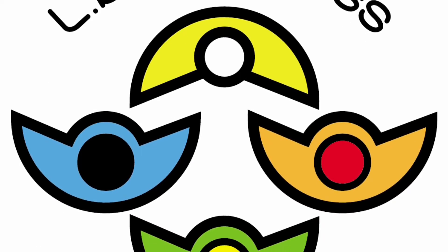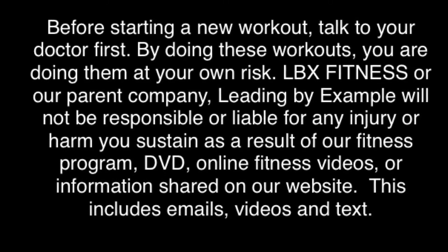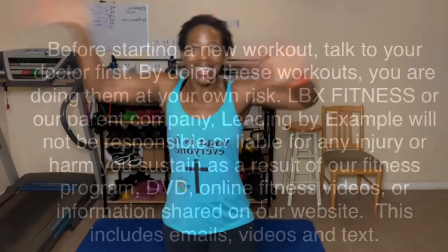Keep pushing on, things are gonna get better. Hey everyone! My name is Shibby Williams. I am your health, wellness, and fitness accountability coach and I help you reach your goals by holding you accountable for reaching them. And one way I do that is with these free workouts.